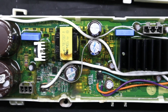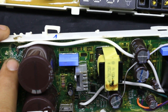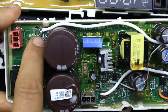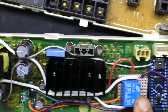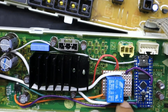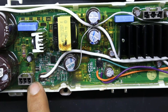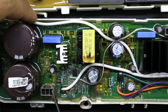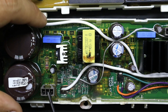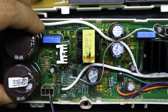Posteriormente se hace la conexión alterna. Como pueden observar, hemos tomado un punto de voltaje AC en esta sección donde tenemos voltaje alterno. Ese lo hemos llevado al común del relevador, y el normalmente abierto lo conectamos y enviamos a uno de los pines del conector de la bomba trifásica. Este conector va a quedar funcionando para una bomba alterna de 120 voltios, con las salidas en los dos extremos del conector.